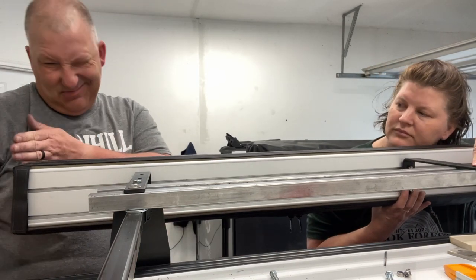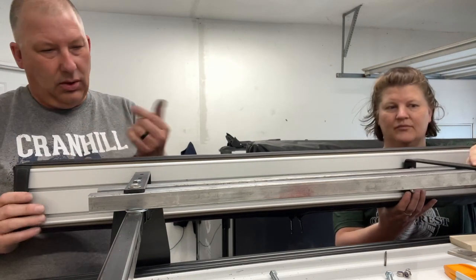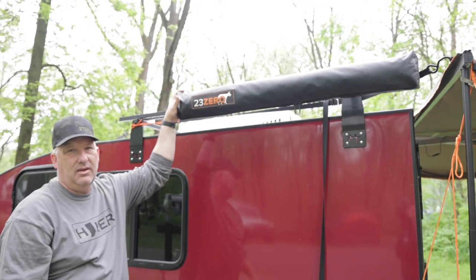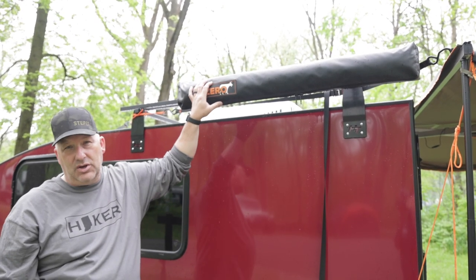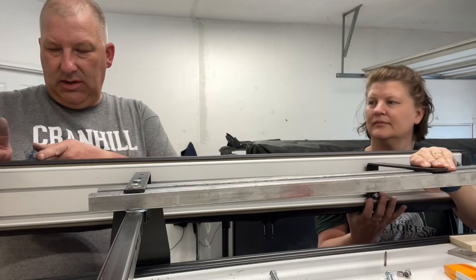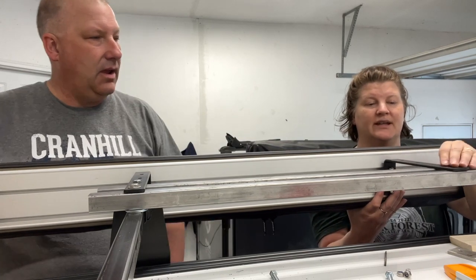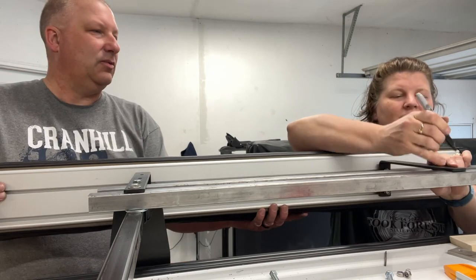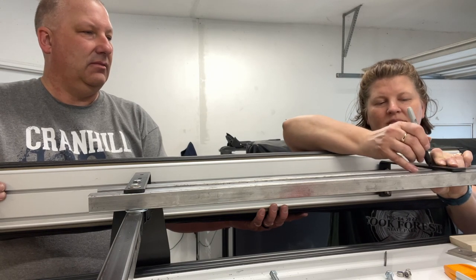We're positioning out to about the end of the trailer. The more we go this way the better because it's away from the fender, and the 270 doesn't come all the way around anyway. So let's overhang it just a little bit. If we have to push it two inches back, that moves it two inches here. Mark both sides of the bracket so we can get it to work.